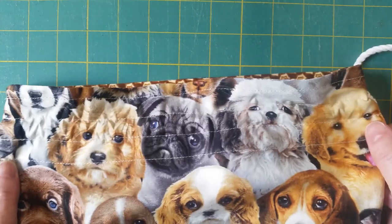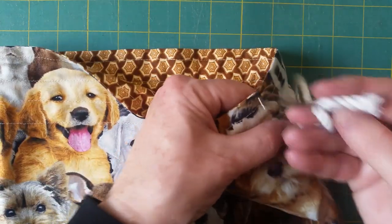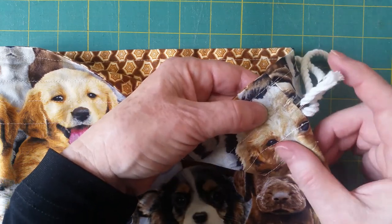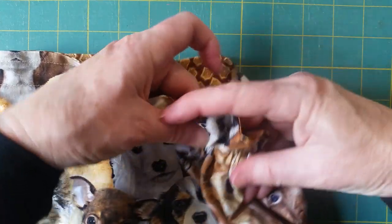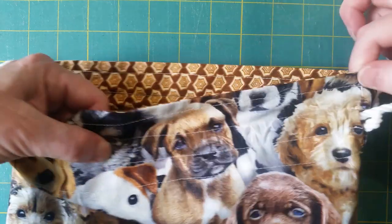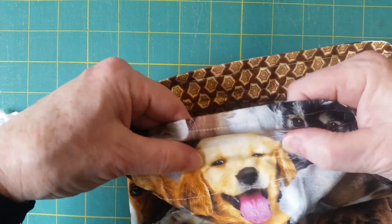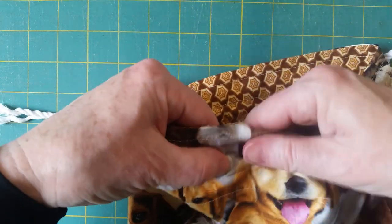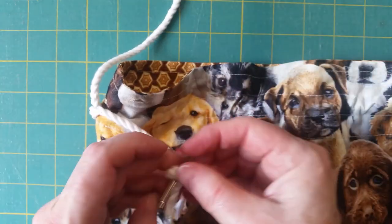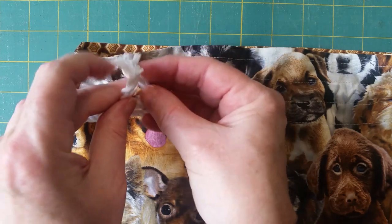Now I'm going to turn over and do exactly the same thing in the other direction — and this would be exactly the same if I was putting elastic through. Put the rounded end of the bodkin in and then push as much fabric onto the bodkin as I can, hold the front end and pull the fabric off the back end. Just hold the front, push it on, pull it off. When I get to the end I've just got to find my way out of that hole, and then just pull it off.